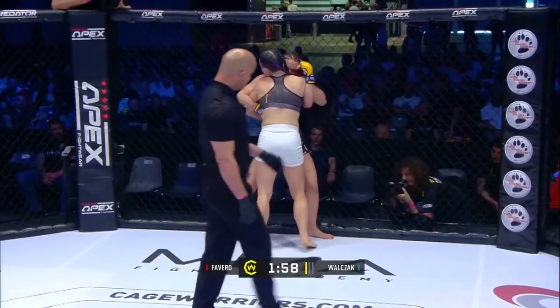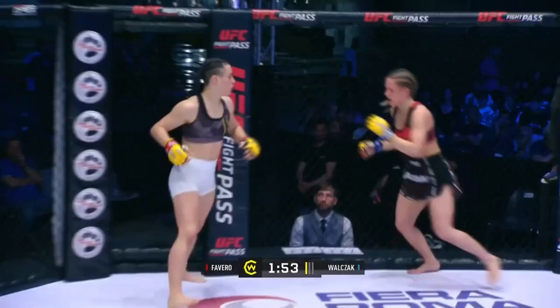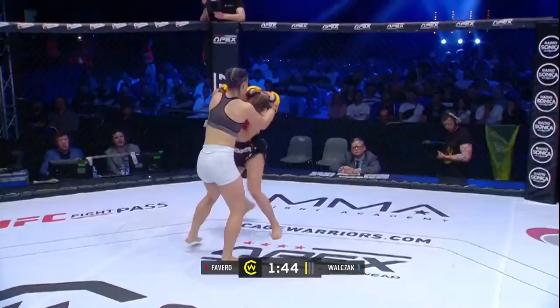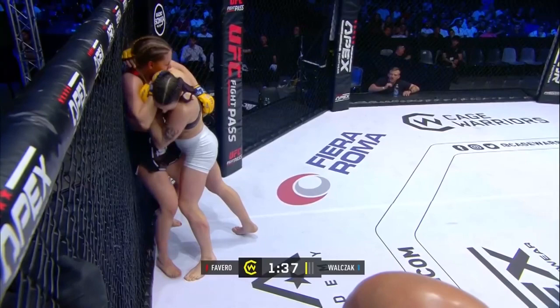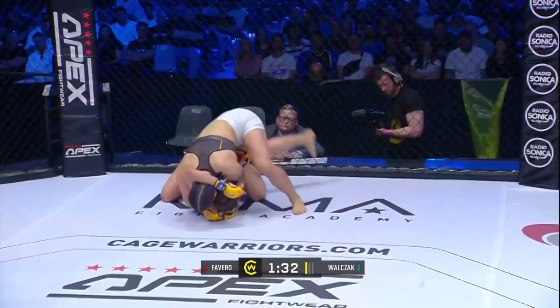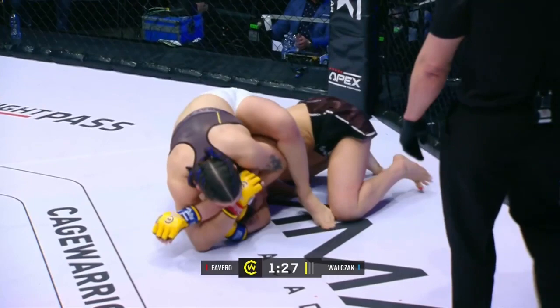The referee asking for a bit of action. They separate. Let's see if Wolczak can get anything going — nice left hand lands. Favaro fires straight back though. Looking for it to go back to the double unders. She has one on the right side. Nice low trip — this is great from Favaro. Nice solid cage walk. They've got some high level jiu-jitsu on the ground.